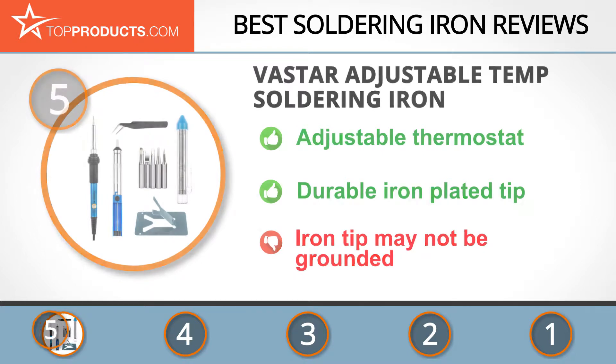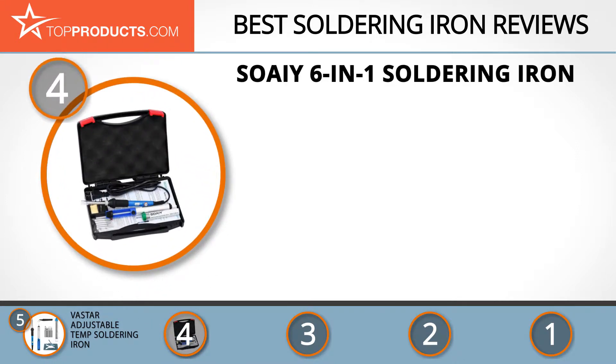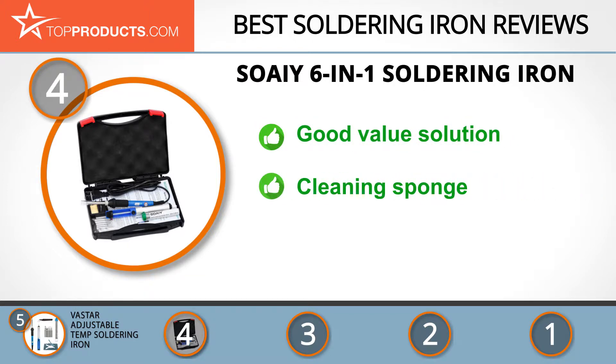Next on our list at number four is the SOAIY six-in-one soldering iron. SOAIY is known as one of the top producers of household speakers and is also a leader in the manufacturing of other household electronics and repair tools. The six-in-one soldering iron gives you good value and quality at a price that doesn't break the bank.